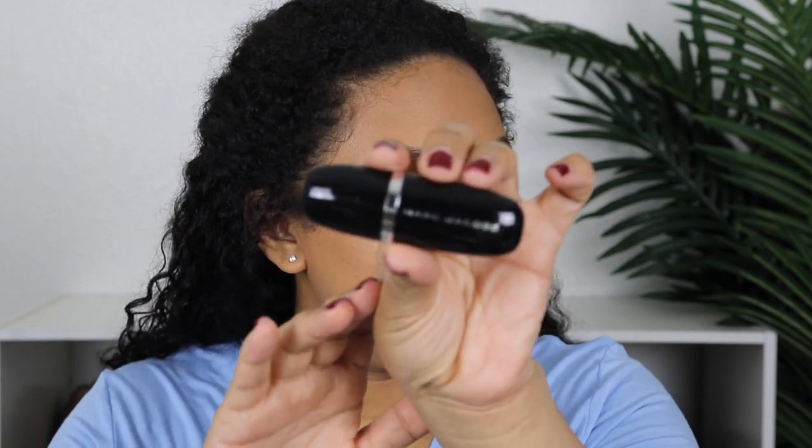Now I'm going to go in with the Marc Jacobs Accomplice Concealer and I am going to use the shade Medium 39. So it's a little bit lighter than my skin tone. I'm just going to take it on my finger and this will just brighten a little bit. I'm going to put some right here, and a little bit right here, and then down here just to kind of even out the brightness.